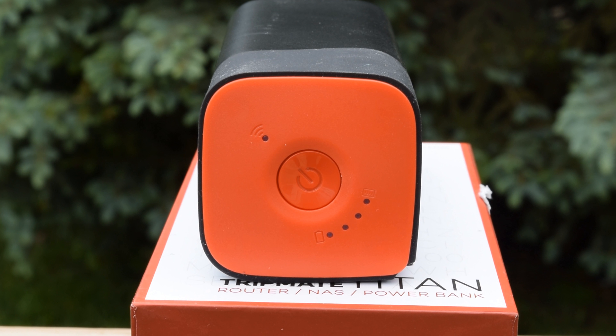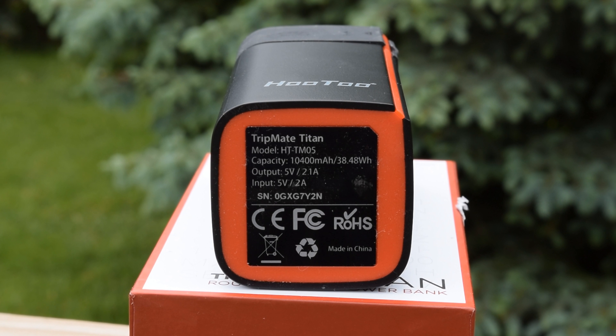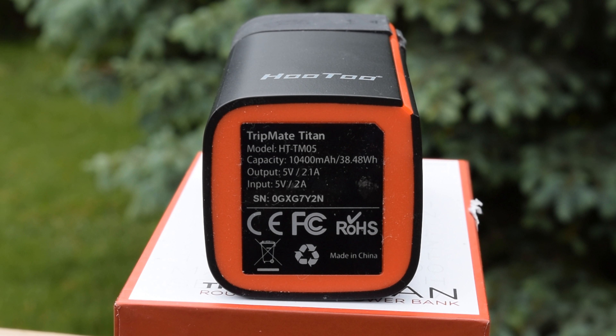On the top you can find the on button, the wireless, and the battery indicator light. And on the bottom you can also find all the specifications for this travel router.